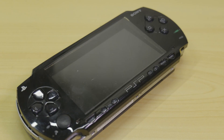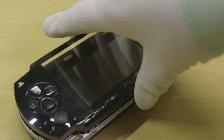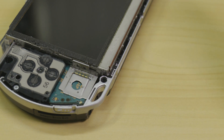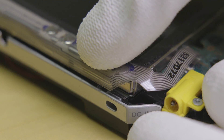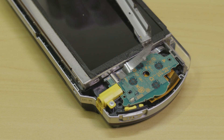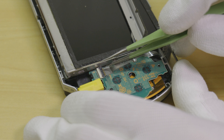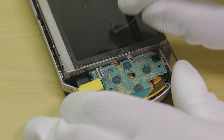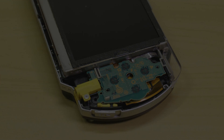With the housing screws removed, we can flip the console over and gently pry the faceplate off, being careful not to damage the casing. With the faceplate off, unclip the front panel button assembly. This assembly is held in on both ends by metal retention clips. With the assembly freed, gently turn it over to reveal the FFC connector. To open up this connector and remove the flat flex cable, gently lift the black compression bar upward and slide the flat flex cable smoothly out.